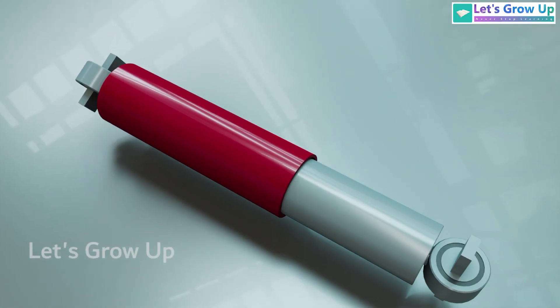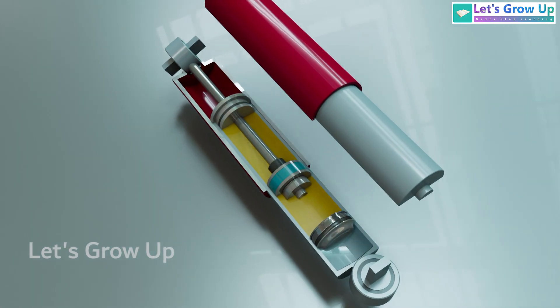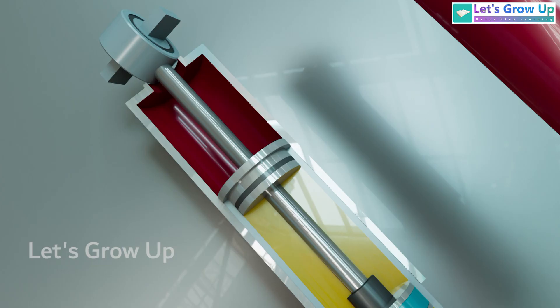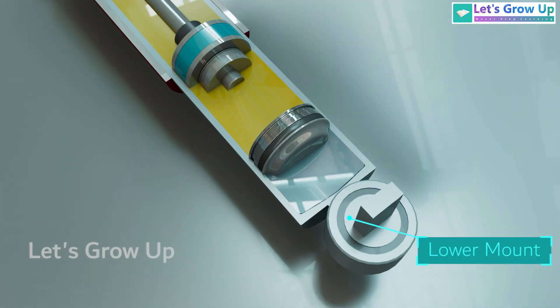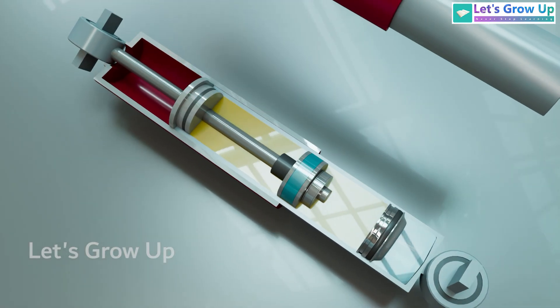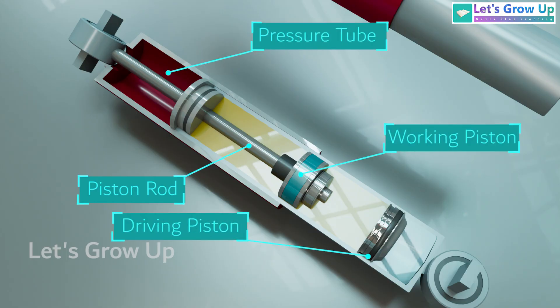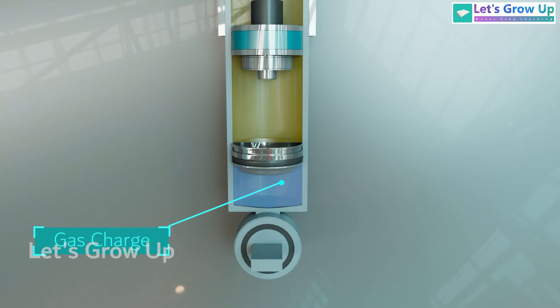If we cut the device, we will see some important parts: upper mount, lower mount, piston rod, pressure tube, working piston, driving piston, and gas charge.